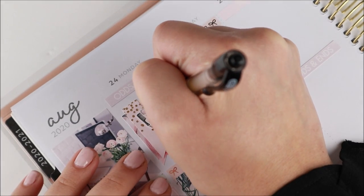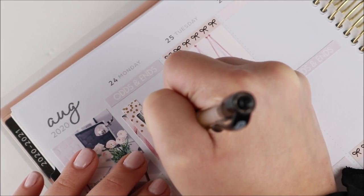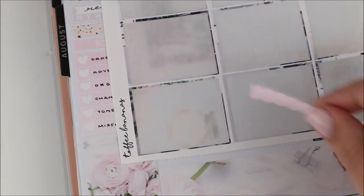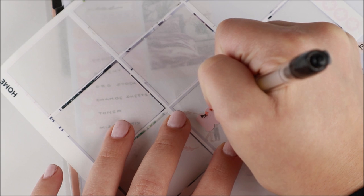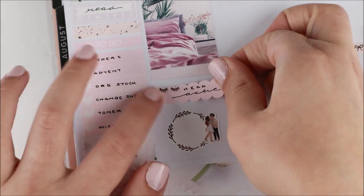I put down some of my regular things using pretty much everything from the kit, plus two headers or washi strips that were leftovers from Sadie Stickers. Then I moved on to Monday. The first thing I marked was getting my hair done — I shared this on my Instagram stories too. To mark the hair appointment I used two longer flags from the kit and a hair appointment sticker from the GP Studio.